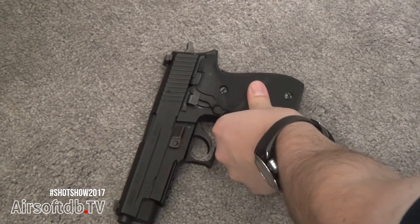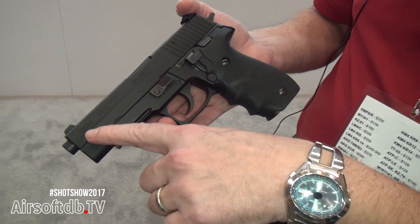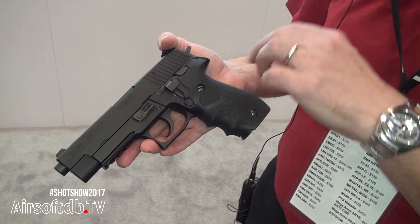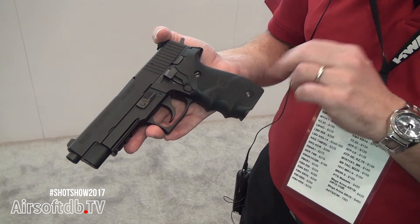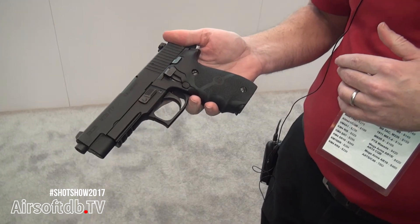This is our new SIG 226. It has an authentic Hogue Grip. We also have a new stamped trademark instead of a laser etching trademark. These are very, very authentic grips — they're not traded, these are the real deal. That's our new 226.